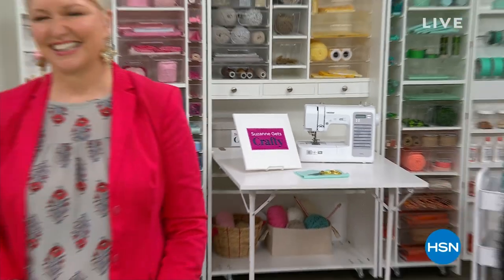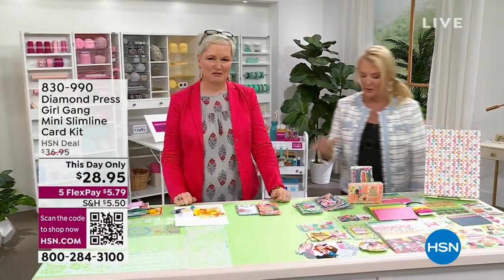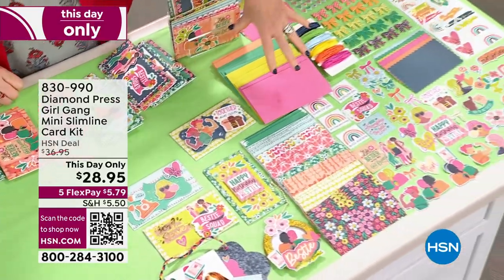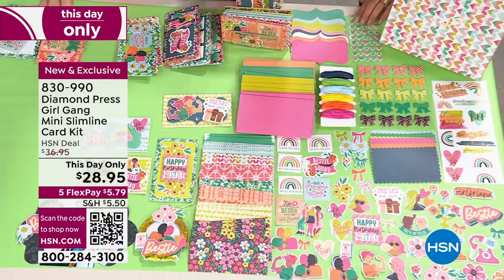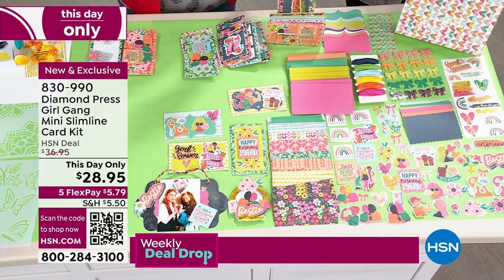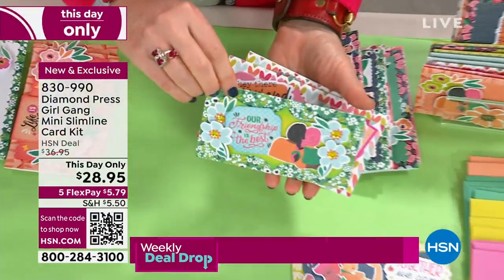Hey, you're watching HSN — I'm Suzanne Runyonia, this is my show, and I'm really passionate about crafting. Beth Kingston is in the house! We have a brand new kit — it's called Girl Gang, a mini slimline kit, but what makes it different is all the embellishments added: stickers, three-dimensional bows, puffy hearts, journaling squares, everything pre-made and ready to go. We girls need each other, and this is a way to let your girlfriends know you're there for them. These are like mini slimlines — great size and what about envelopes?